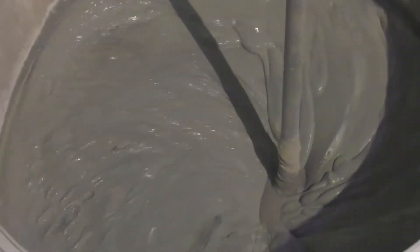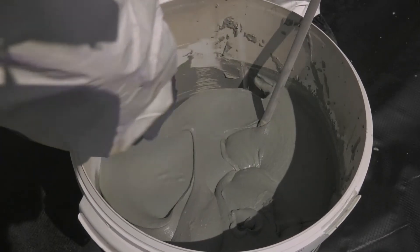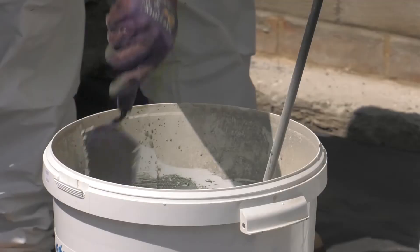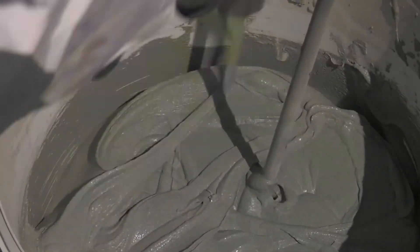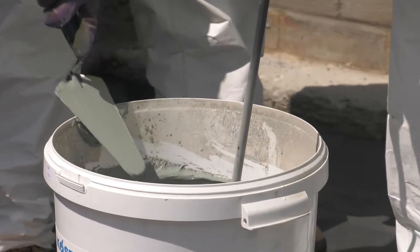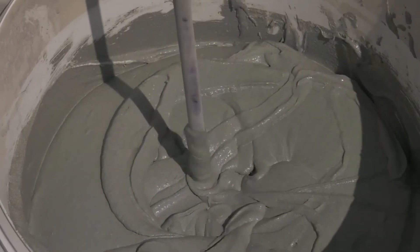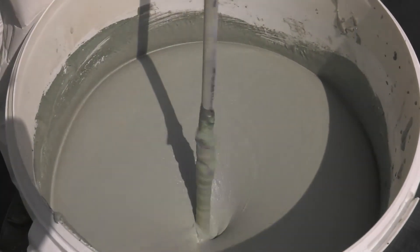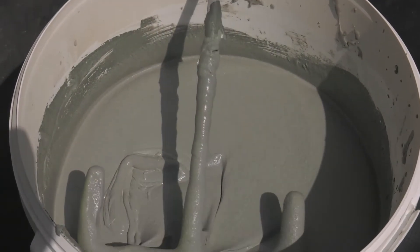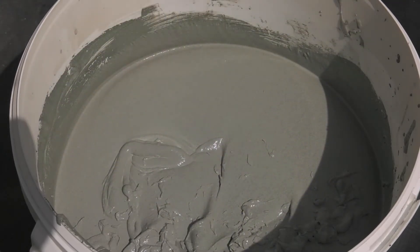The mixing time is three minutes at a fast enough speed to create a vortex within the material. Part way through the mixing, turn off the drill stirrer and use a hand trowel to scrape down any material stuck to the sides of the drum. Continue mixing for the full three minutes. The Costa NB 4000 consistency should now be homogenous, paste-like and lump-free. Clean all mixing tools immediately with Costa Universal Cleaner.